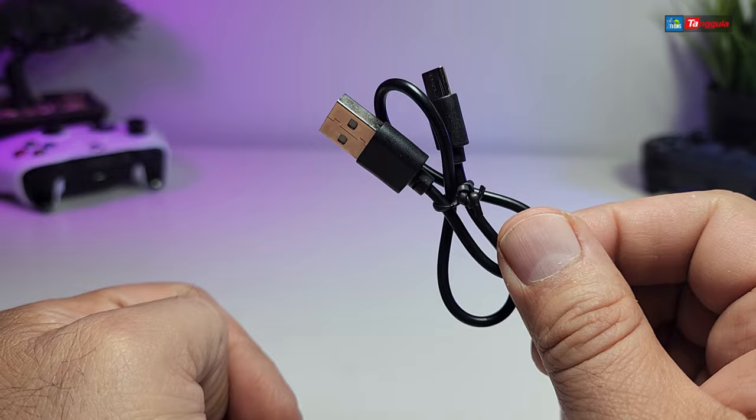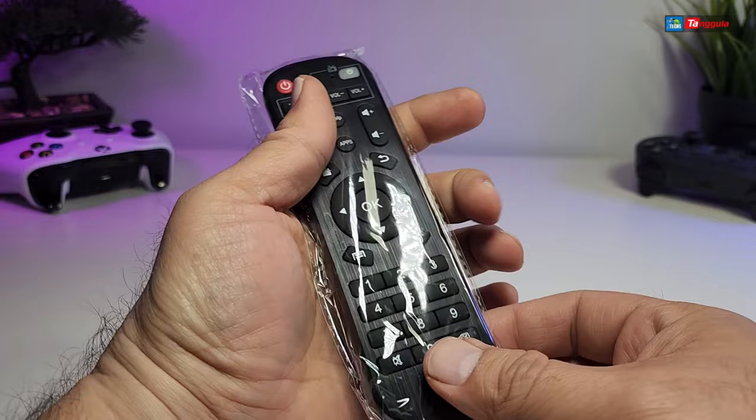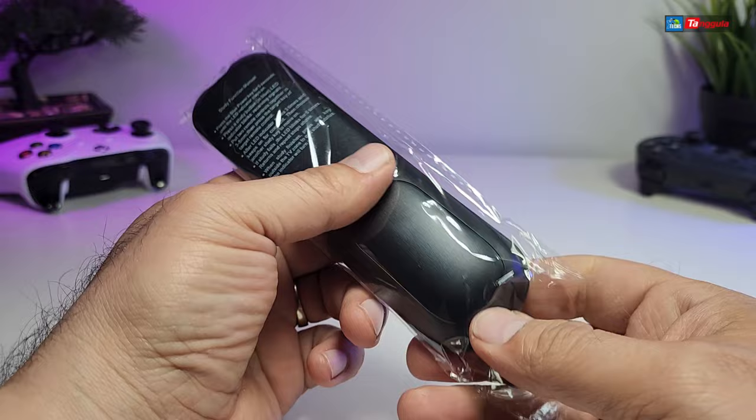It does come with an HDMI cable, also a little USB Type-A to USB Type-C charging wire. It also comes with a power adapter — the part that goes to the box itself is a little bit bigger — and this is 5 volt 2 amps, created for Canada and the United States.